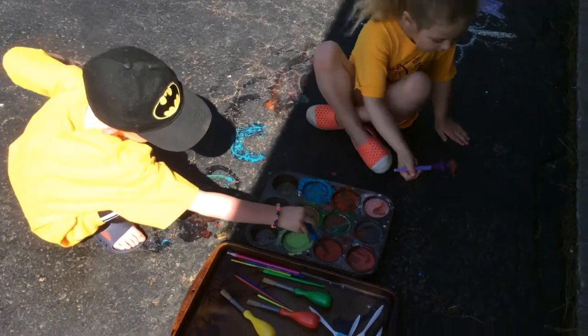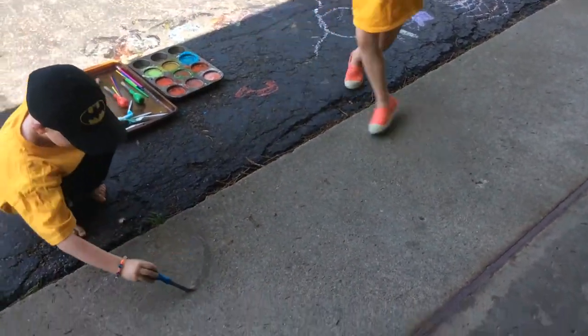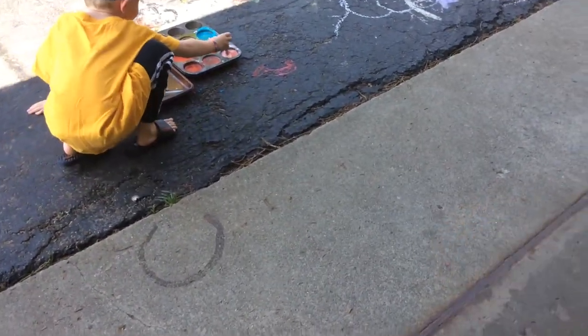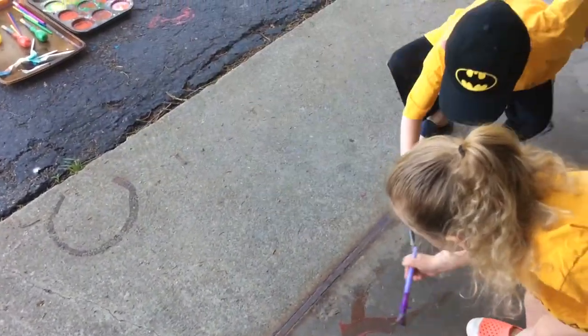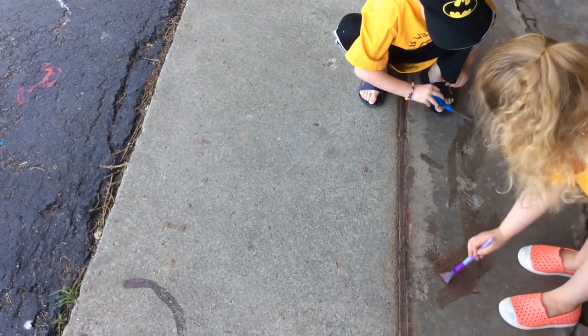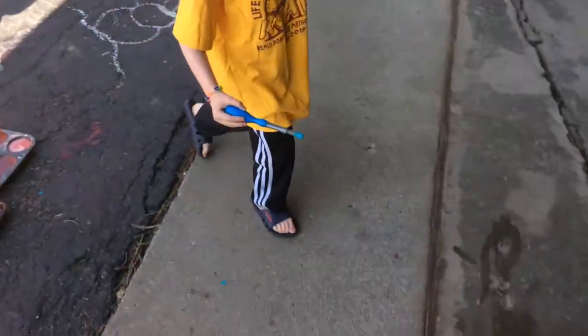So this is black pavement, but what would happen, Corinne? Could you try it on this pavement? Let's see what would happen if we chose the lighter pavement. Over here, honey. Wyatt, why don't you try maybe the red or the blue on this? I bet that would show up really nicely. Try drawing a W - W for Wyatt.